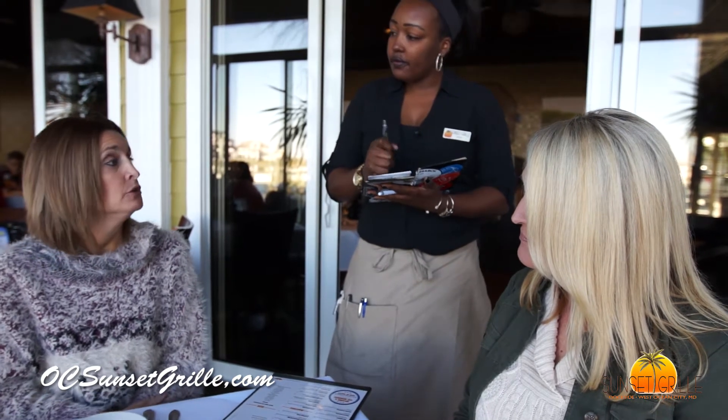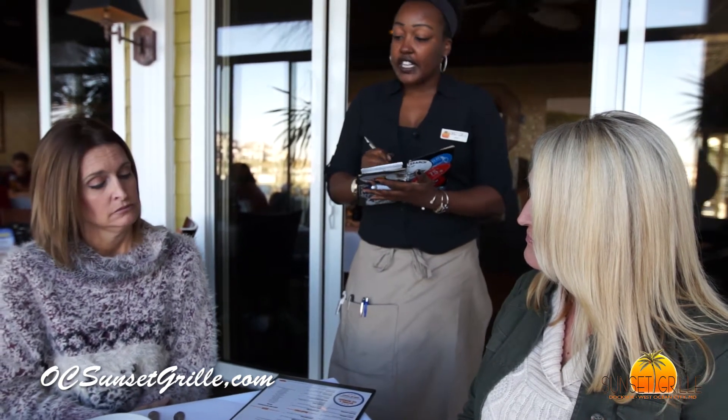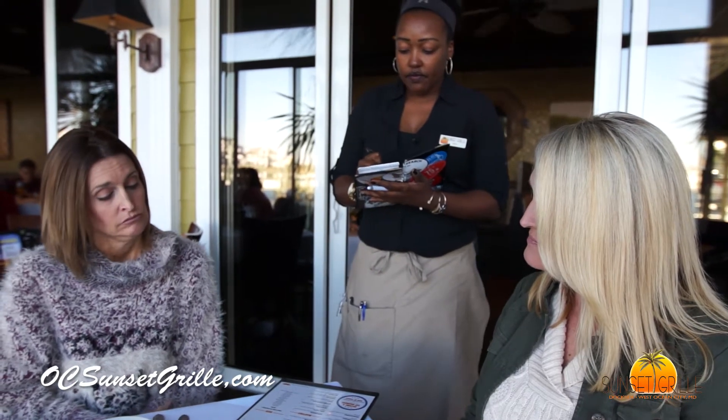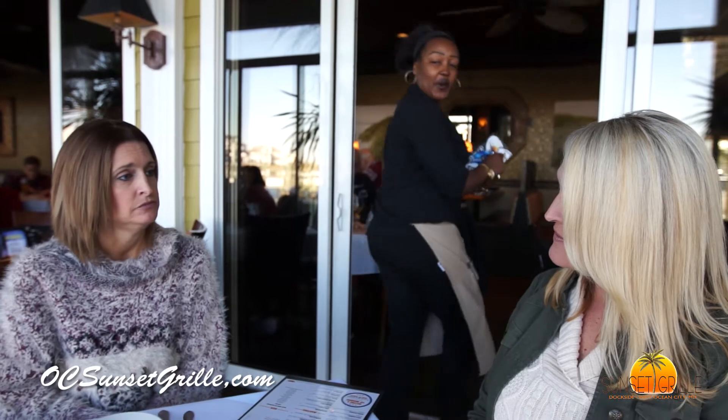I'll take a Chardonnay. Yes ma'am. And I'll go ahead and try an Orange Crush please. Yes ma'am. And would you ladies care for waters to go with your drinks? Yes please. I'll be right back.